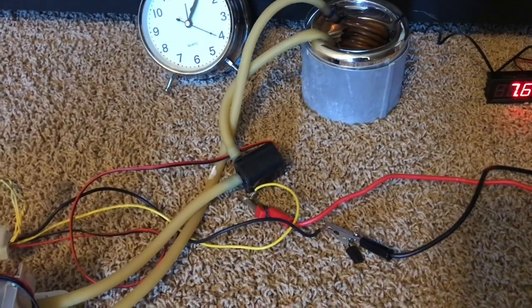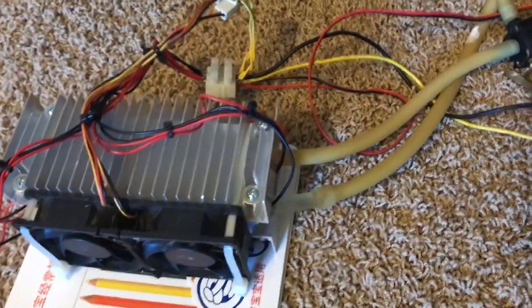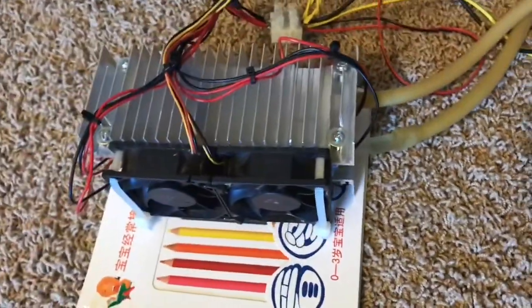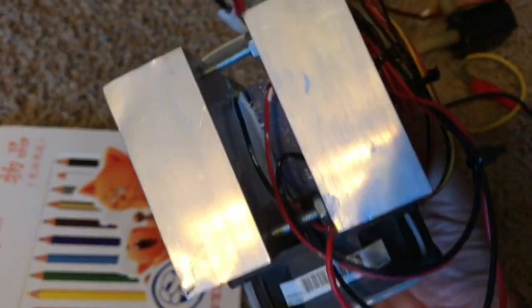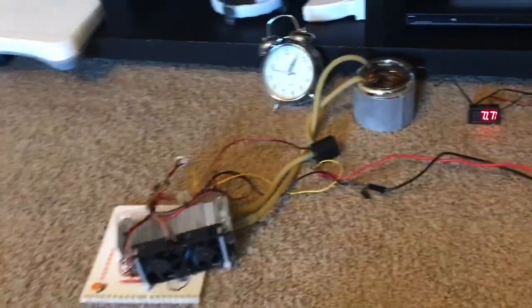It shows it can work. If you want to try making this, just follow the instructions in the previous video on how to get these heatsinks and join them together — it's pretty simple actually. I do appreciate you checking out this video. Please do subscribe — that's important to me to get this channel going.